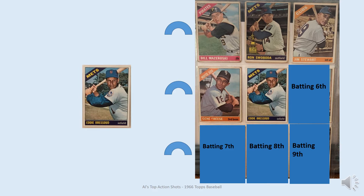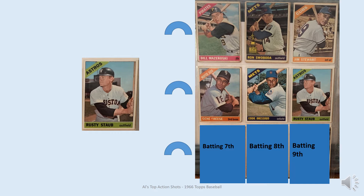Eddie Bressoud is batting fifth. Again, this isn't the card I had as a kid, but it's a very good pose with the Mets — he looks like he's gonna hit a line drive out to left center. Followed by Rusty Staub. I really like this card; he looks like he's gonna pull it to right field. I think it's the best pose of all the Rusty Staub cards across all the different teams he played with through his career.